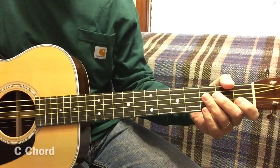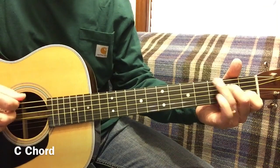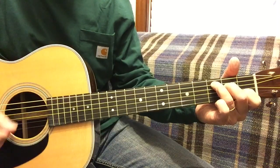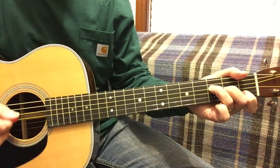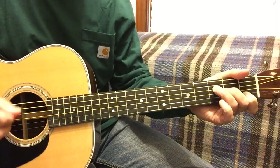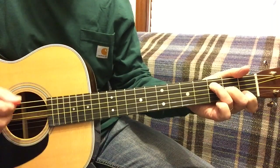Now we're going to do it in the key of C. So we're starting with the C chord on 5, 6, 6, 5, 6. Now that's 4, 4, 5. F chord, 5, 4, 5.